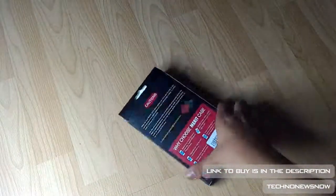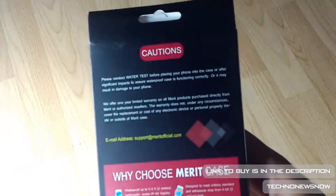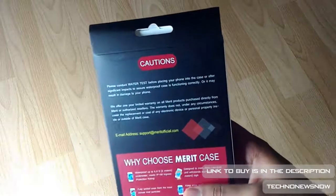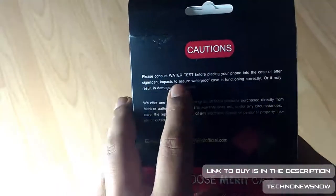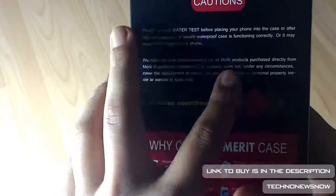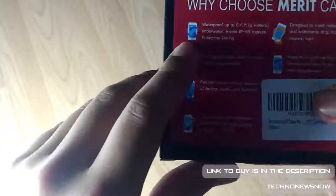The link to buy will be down below in the description. Let's look through what's on the back here — it's talking about doing a water test before actually putting your device inside the case, which we will be doing in this video. We'll be doing a waterproof test to make sure it is actually functioning properly. It's really nice that the company have actually told this to consumers; not a lot of people usually do that.